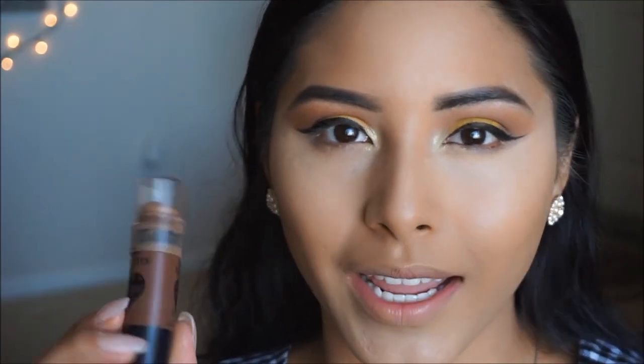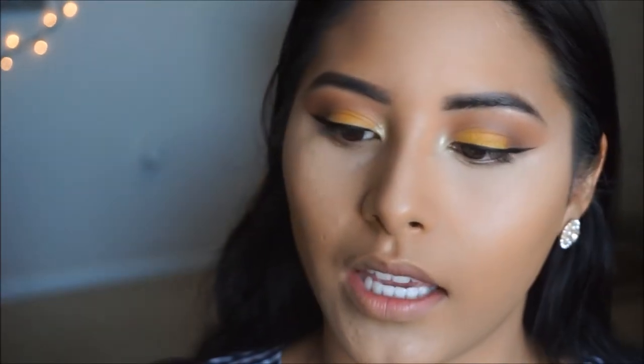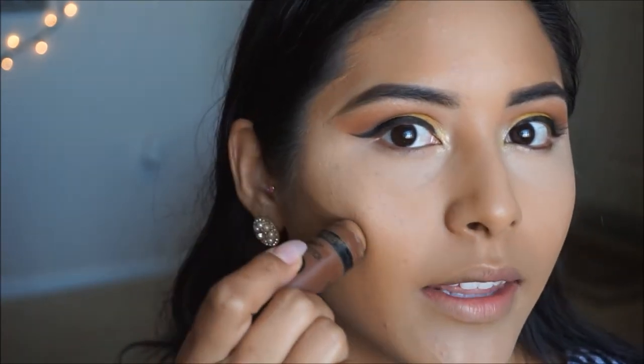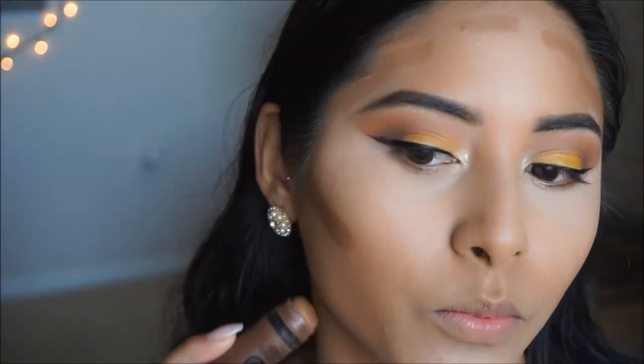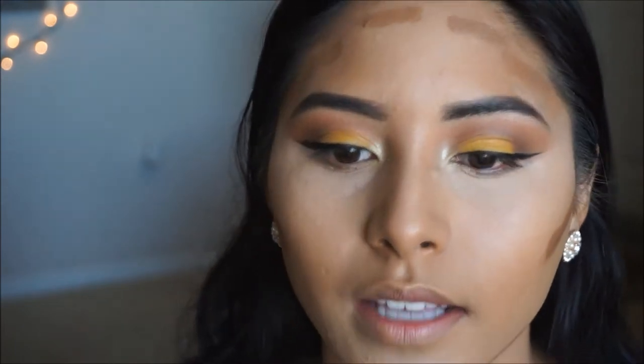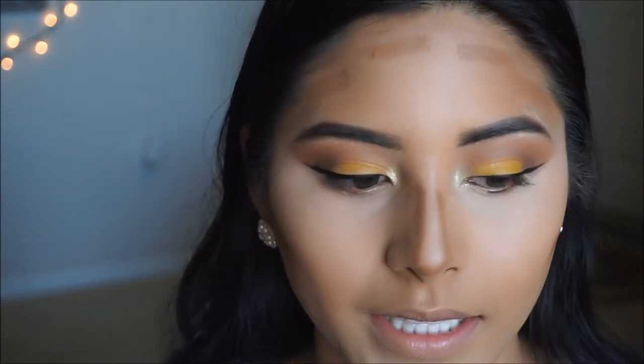For contour today I'm going to be using a cream contour stick — this one is by Wet n Wild and it is the Where's Walnut contour stick. I'm applying it on the areas where I usually bronze up. I like using a cream contour before bronzing because it gives you a nice golden bronzy look and great color. I'm going ahead and blending this out.